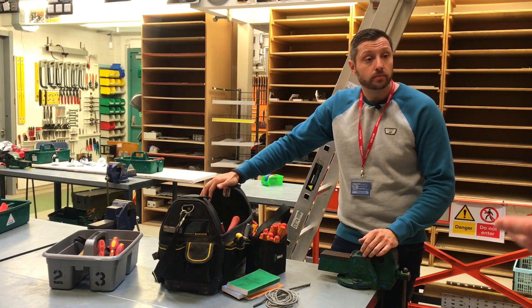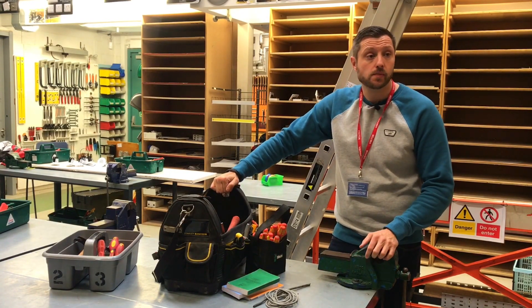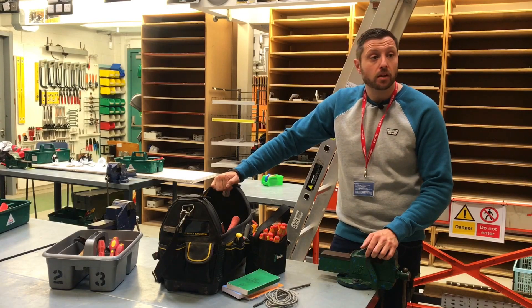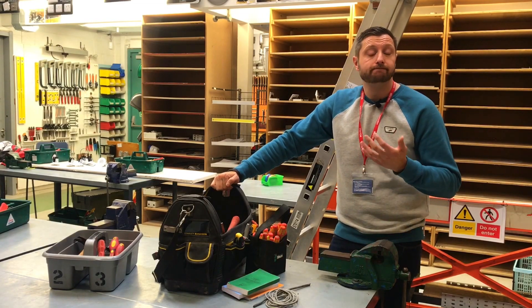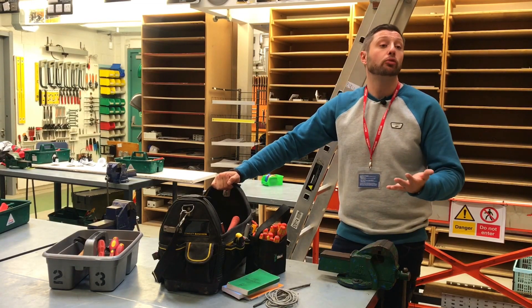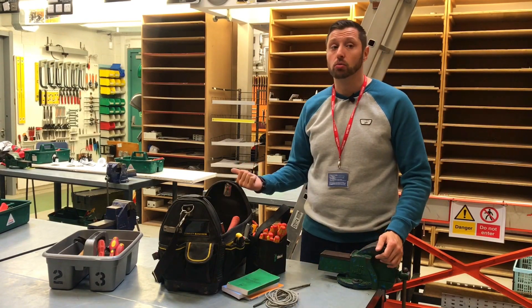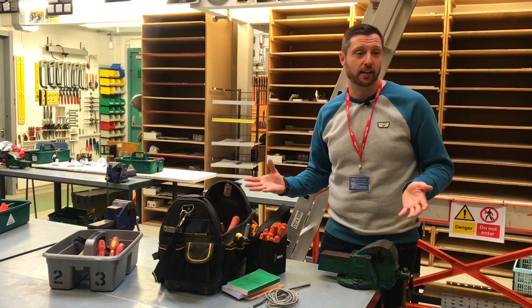I'm always a great believer in quality. We've seen with our students tools that are not the greatest quality. If you buy quality tools, you have that prestige and you feel it makes a better job. And you don't want to lose them. When you've spent your own money, losing your boss's tools leads to a bit of a heated conversation.